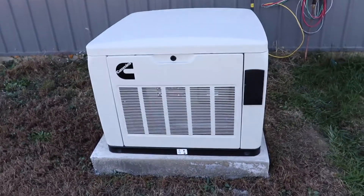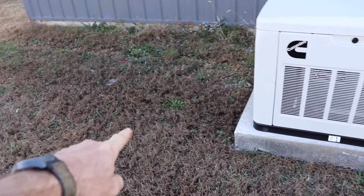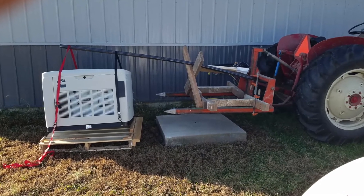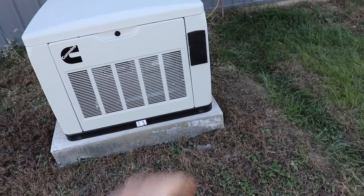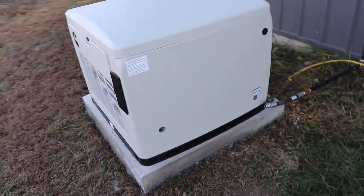So yesterday we picked — I put the pallet right there with the generator on, picked it up just so it was clear, moved it forward three feet. That works for me, it's not going anywhere.